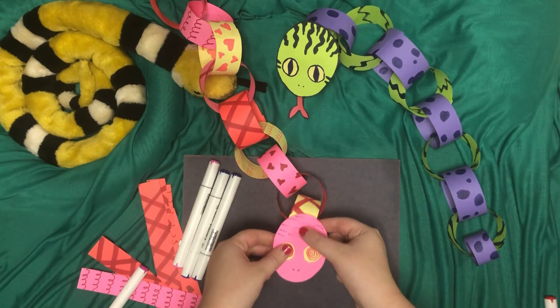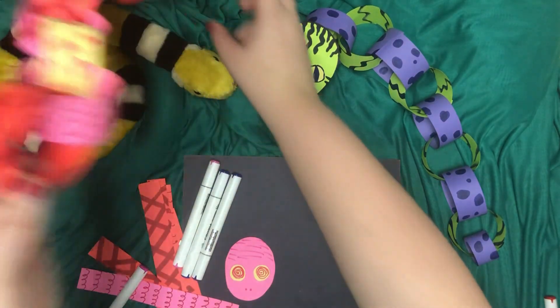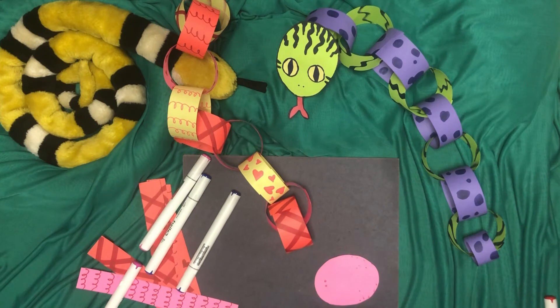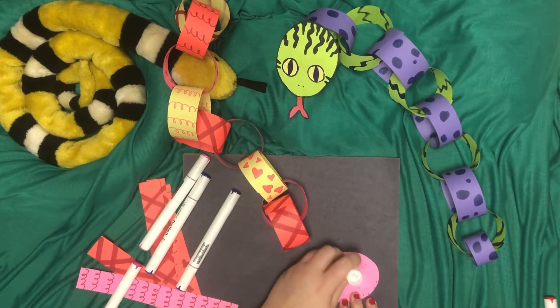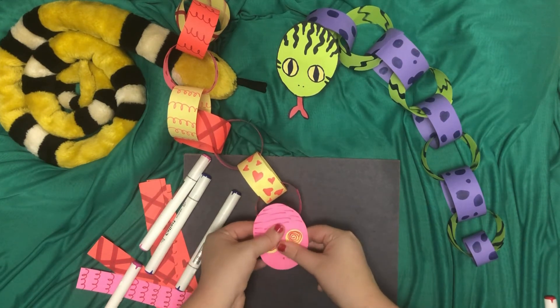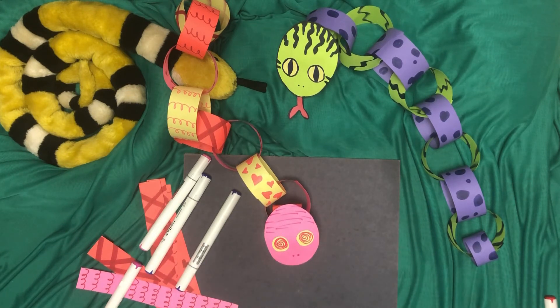And then to attach it, all you're going to do is pick which end you would like the head to be on. I think it's easier if you glue onto the head instead of gluing onto the tube. Just cover it like that — it doesn't have to be perfect. And then I'm going to stick it on right there and just press and hold from the top. There you go — it looks pretty good. And then I think for fun I'm going to add a little snake tongue. Just take a scrap of red paper if you have it, or if you don't want to use red, that's also completely fine.